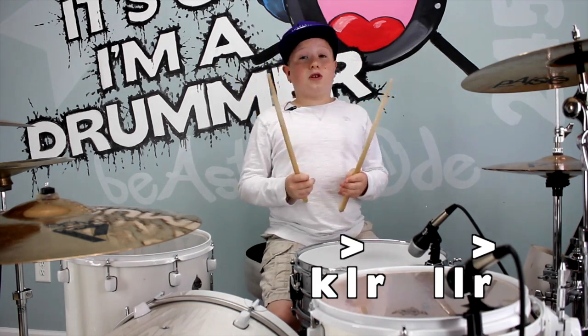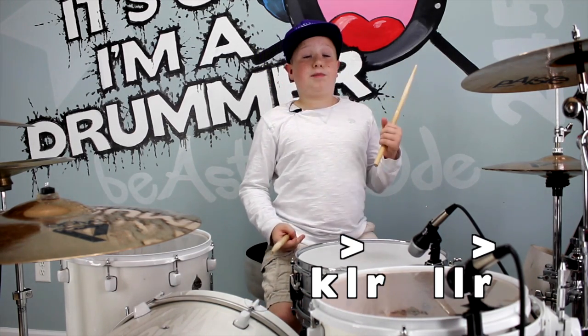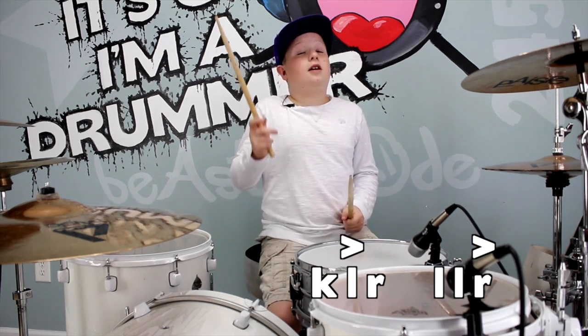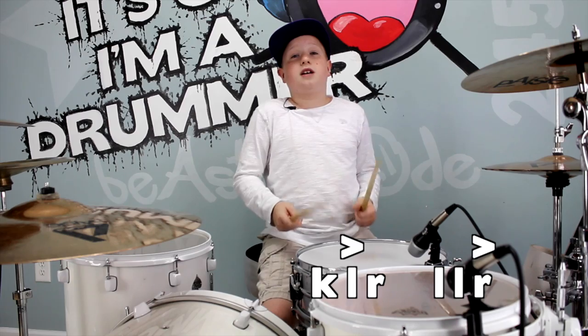Also what I did was I put some accents on there. On the first stroke I put an accent, and on the last stroke I put an accent. So this is what it would sound like very slow.